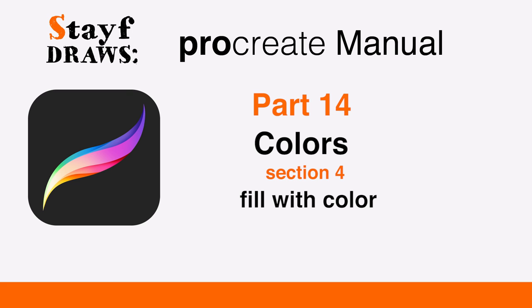Welcome to Stave Draws. This is the manual of Procreate, Part 14: Colors, Section 4 — Fill with Color.